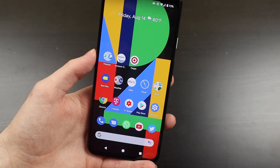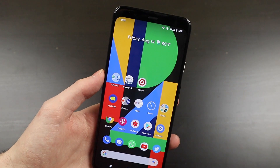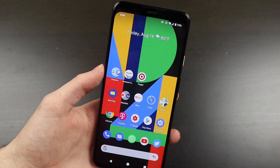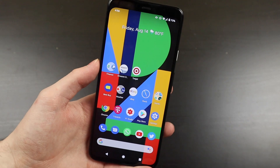I got $650 trade-in value toward purchasing the Note20, and I think I bought the S20 on sale for $699 or $799, so really a great deal. Combined with the $150 toward accessories that Samsung gives you, you're really not paying too much out of pocket — you're getting great value for a new phone.